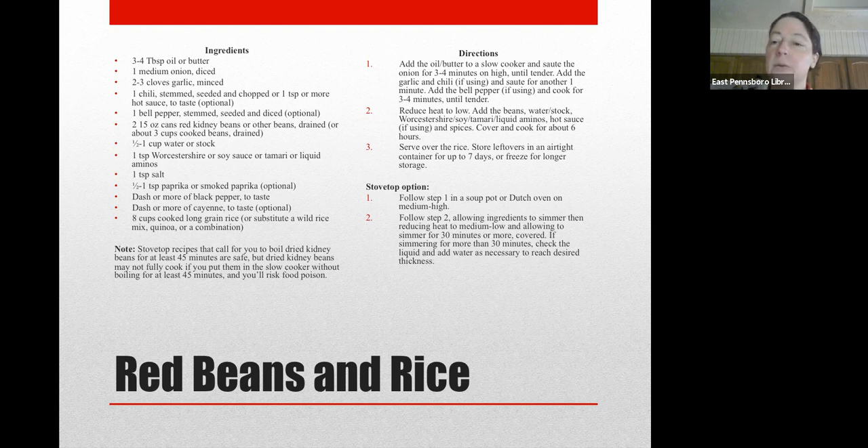Those are the tips I would give for cooking this. If you want to do the whole thing on the stovetop instead of in the slow cooker, you can do that as well. You'll want to pay attention to the amount of liquid you add — it calls for one half to one cup of water or broth depending on how thick you'd like your beans. On the stovetop you may need to add a bit more liquid, as you'll lose more to evaporation. Otherwise, follow the steps as they are, and you really only need to leave it on the stovetop for about 30 minutes, then turn it to low and leave it warm.